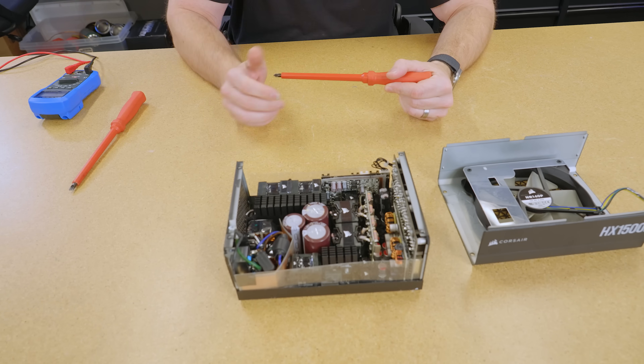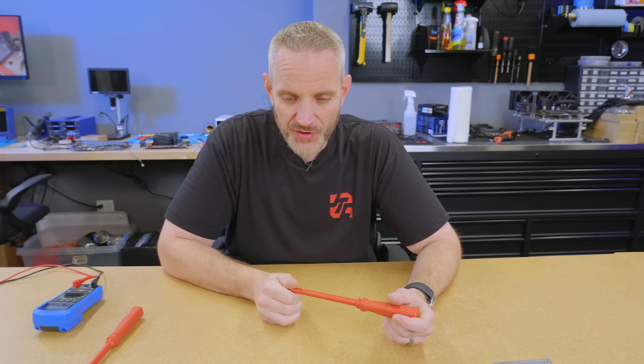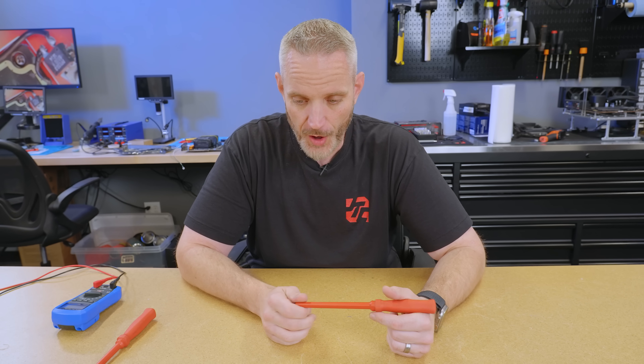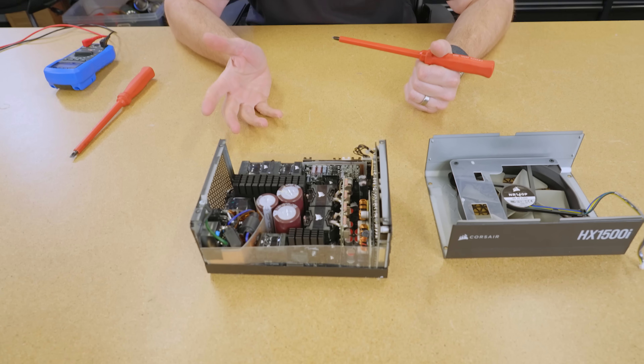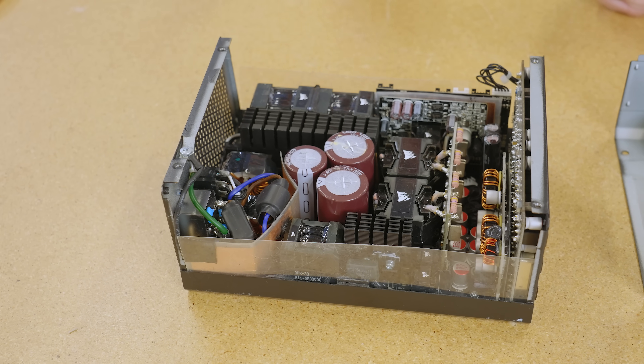I don't know how fast or slow this video is going to be. It's also very dangerous — don't do this. I really want to know what stopped working inside of this power supply, so I'm going to try to take it apart today. It was like I got flash-banged; my ears were ringing for a good half hour after it popped. So this is dangerous. Don't do this.